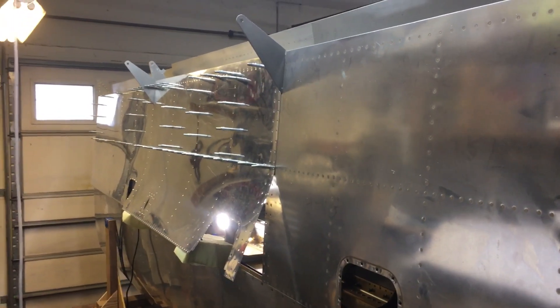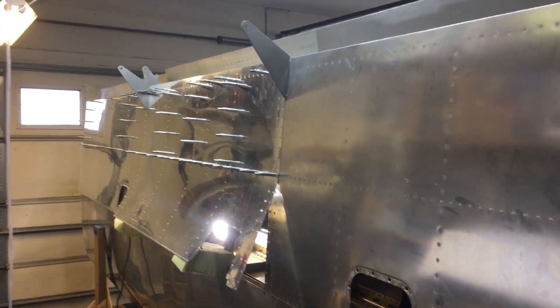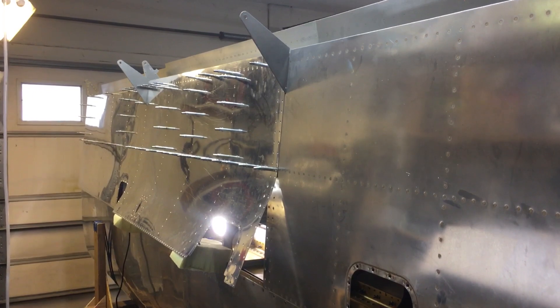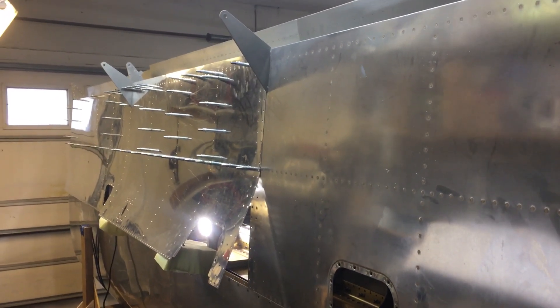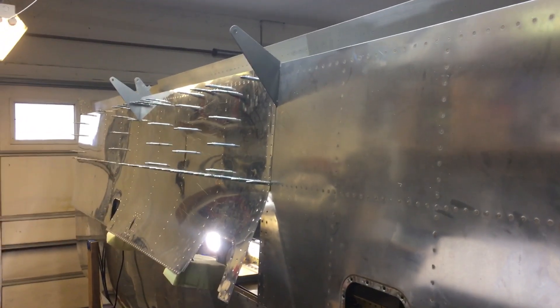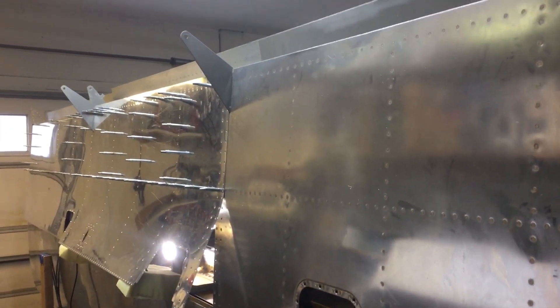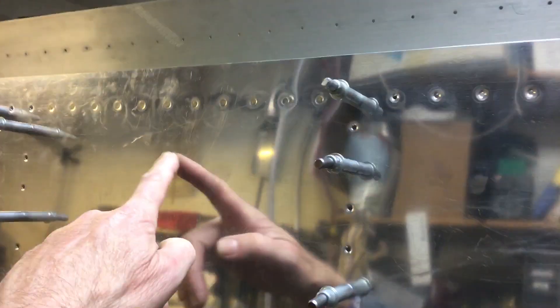Good morning guys, welcome to the shop. I thought I'd post a quick video here of some dimensions I'm doing — riveting the outside bottom outboard bottom skins on the left wing of the RV-10. I kind of messed around last night putting this thing in a couple of different positions to try and make it ideal or optimal for reaching in there to rivet. This is where you start riveting the skin, here in this position.